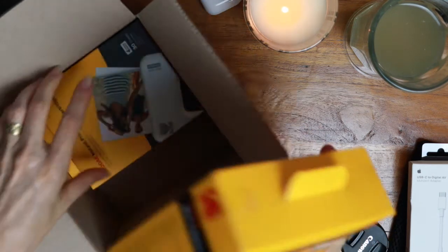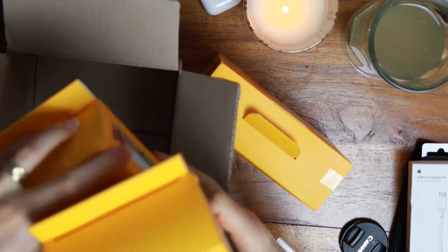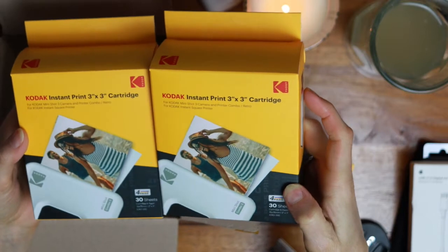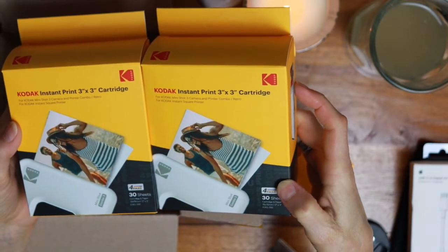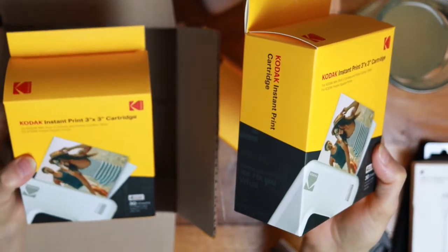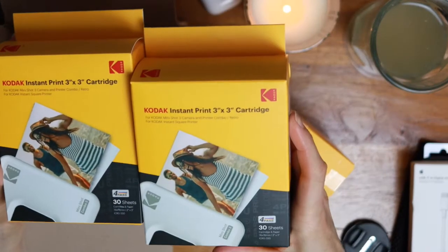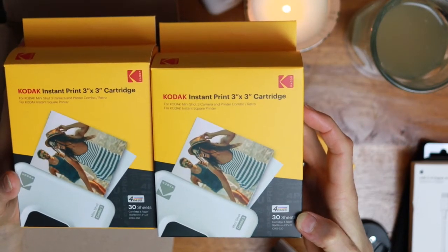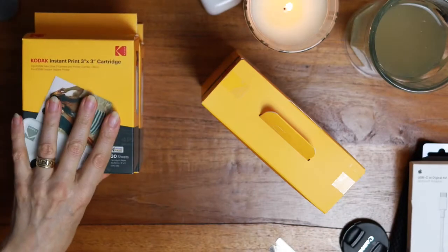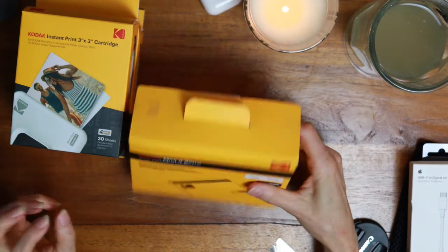I ultimately decided on the Kodak Mini 3 Retro for a variety of reasons — I'll timestamp everything below if you'd like to pop around. The package I got on Amazon included two backup ink cartridges. The ink cartridges are easier to find than the Canon, which has a real stock issue. The proprietary cost of the Canon is higher than the Kodak for the same technology, and the Canon packs come with 20 shots while these come with 30. So just about every way you carve it up, the Kodak is the same technology and better value.